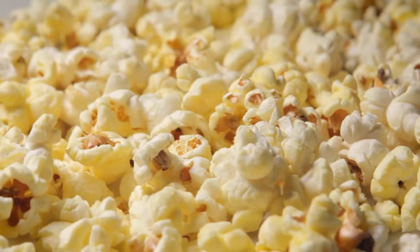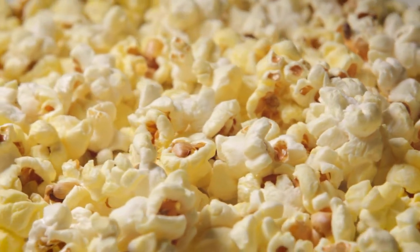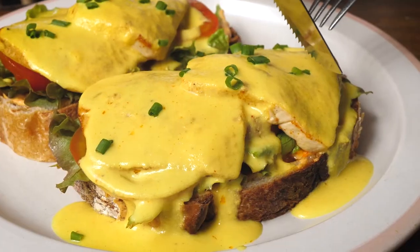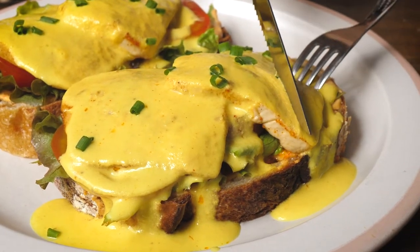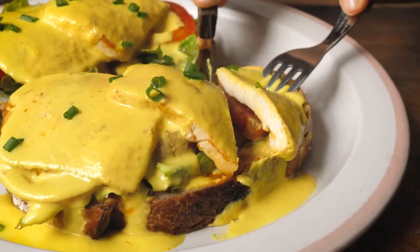So what can you use it for? You can put it on popcorn — it's fantastic on popcorn actually, and it's more cost effective than using melted butter. You can also make a hollandaise sauce with it that you can actually get two or three days out of, because when you warm it back up again, it comes right back to that emulsified state.